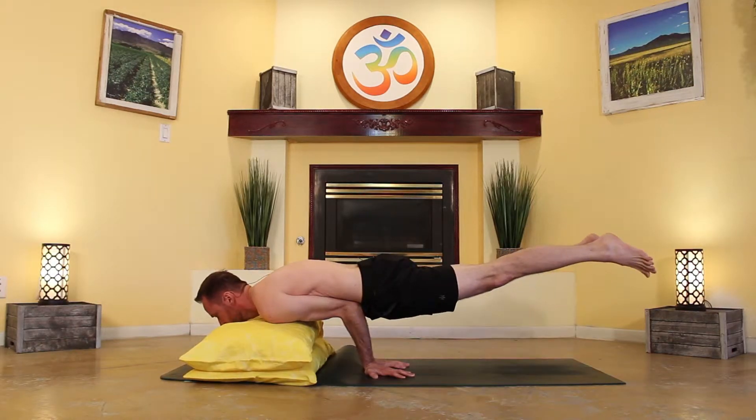Have you ever seen people doing peacock pose and wondered how do you even get into that posture? Well, keep watching because the secret may lie in using two yellow pillows to come into this pose. Stay tuned because a unique way of coming into peacock pose is coming at you right now.